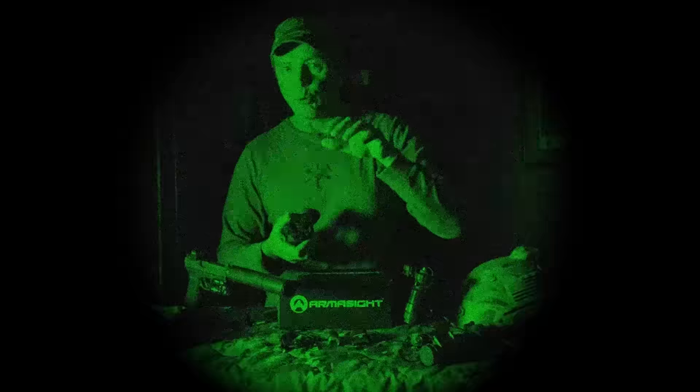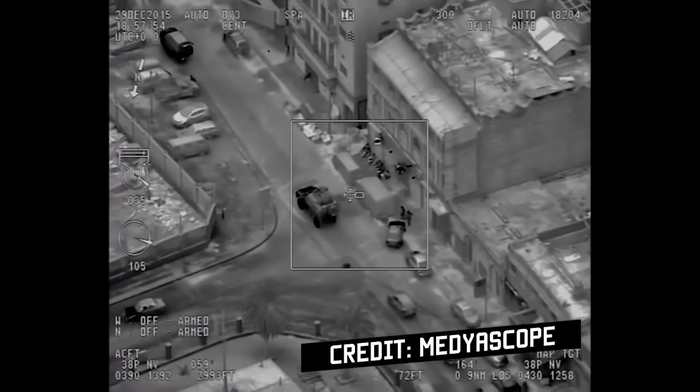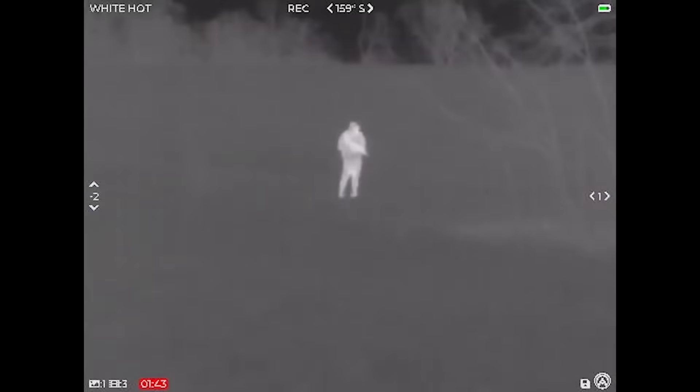A long hold of the front button cycles through the different palettes. If you've ever seen predator-feed footage on CNN or military coverage, you'll see it's often on black hot or white hot. Those are different shades of gray showing different temperatures. You have both white hot and black hot available.